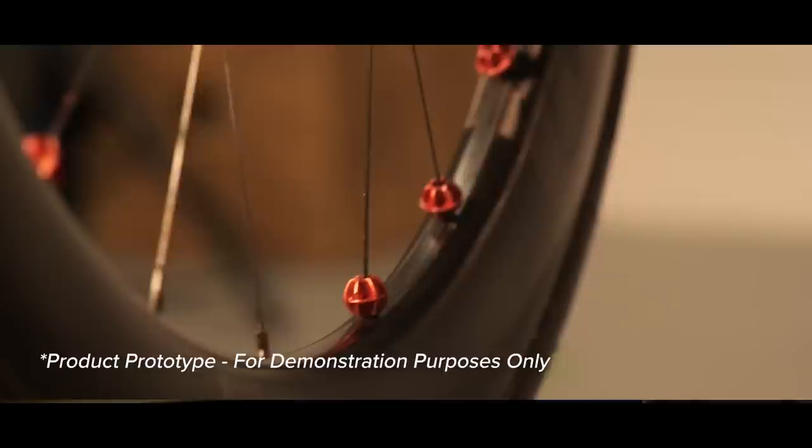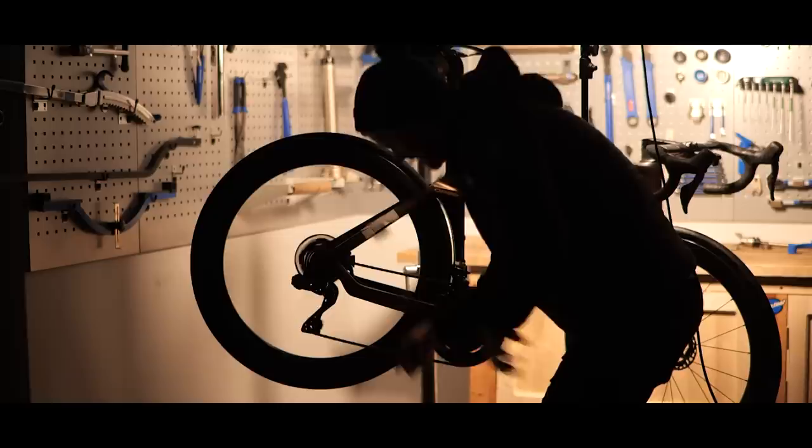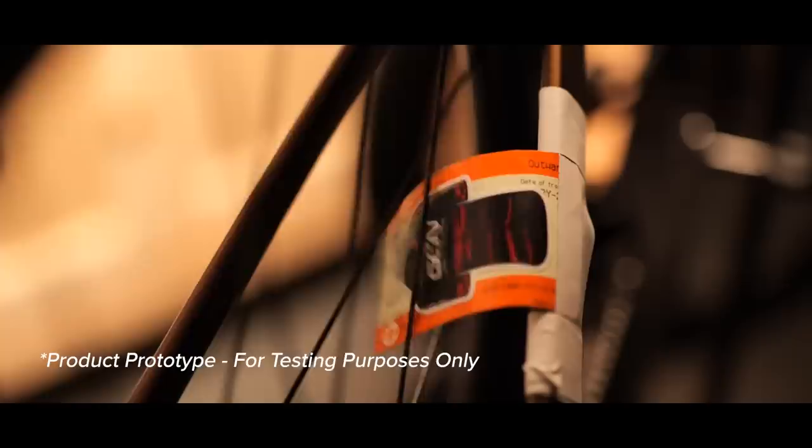That's not all though — we have another game-changing creation in the pipeline. Our card rotational applied drag reducer, to give it its full name, is at the advanced prototype stage. Within the field of wheel aerodynamics, rotational drag is vastly underrated. We found that by attaching this device to the chainstay, we can reduce rotational drag by 27%. Combine that with Freespeed and you're basically not going to have to pedal anymore.